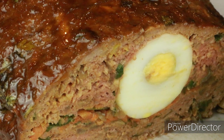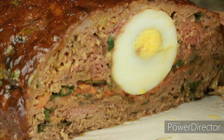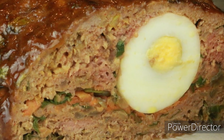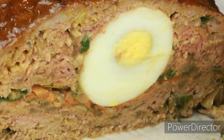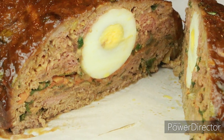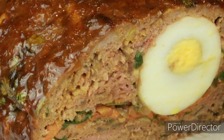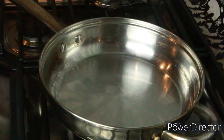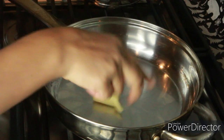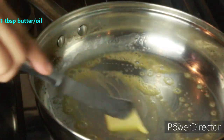Hey guys, welcome to Cook with Nancy! Today I'm going to show you my unique meatloaf recipe with stuffing inside. The sweet and sour glaze is so good — it looks glassy and beautifully done. If you're new to my channel or haven't subscribed, go ahead and hit the subscribe button right now. I also have two videos every week, so don't miss out on upcoming videos.